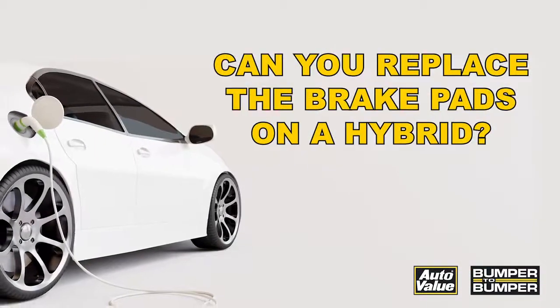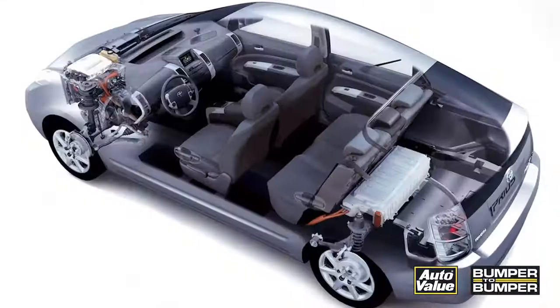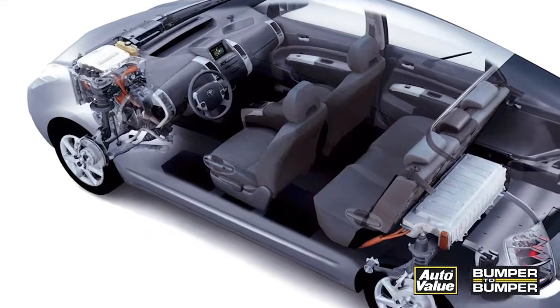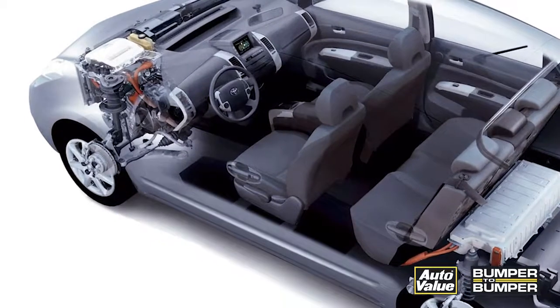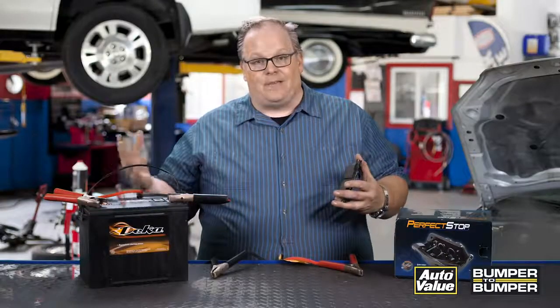Another question that comes up a lot: can you replace the brake pads on a hybrid vehicle? Yes you can. Some hybrid vehicles require special procedures to disarm the regenerative braking system, but for most vehicles there's no special procedure needed. Hyundai in particular — you don't have to worry about a thing. Toyota in some cases you'll need to turn off the regenerative braking system. With both systems it's always a good idea to remove the smart key from the vehicle to make sure it doesn't activate any system while it's on the lift.